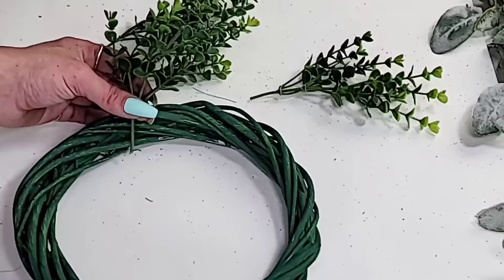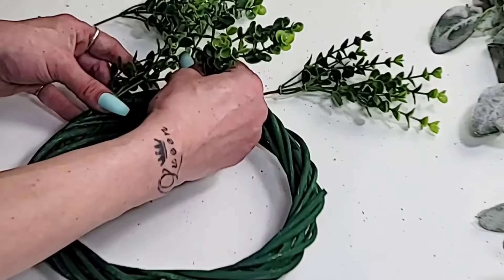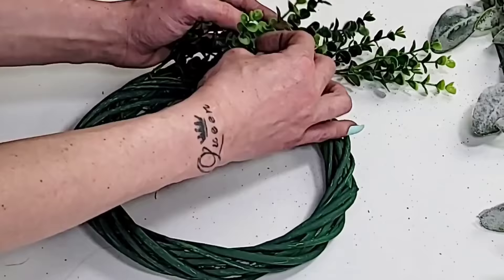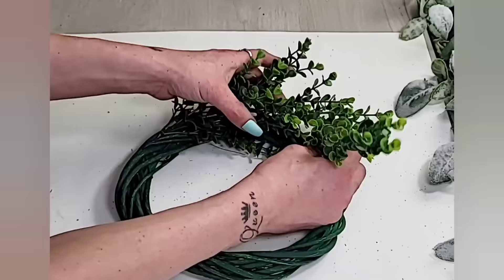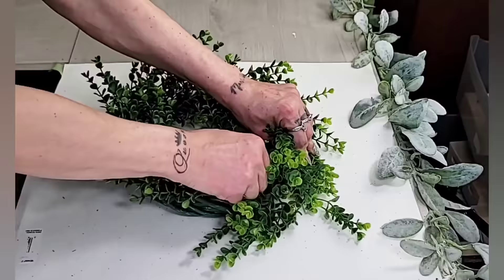Once your paint is dry, all you have to do is start pushing the greenery stems into the wreath form. These bamboo wreath forms are kind of wrapped a little bit tight, but they are loose enough to where you can get those stem picks right in there — and they are so tight that they do not need glue at all. Once you do this, you hardly ever want to make any other kind of wreath because it is just so easy. Simply keep pushing those greenery pieces into those cracks on the wreath form until you have your wreath completely full.